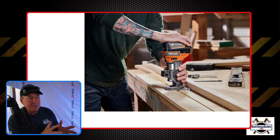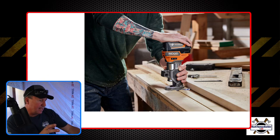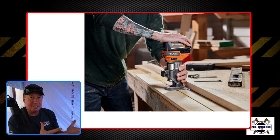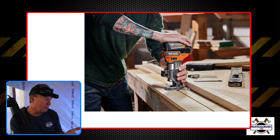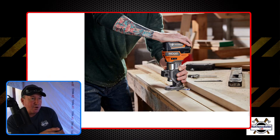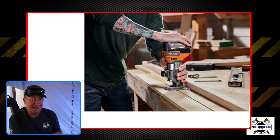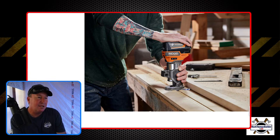So with the RIDGID router, instead of being able to hook it up to a track with an adapter, you can put a two-by-two board as a straight edge of some sort — that D shape lets you run against the straight edge and get really good results. It's not going to be quite the same as having the track, but the price difference is going to be quite a bit. For the homeowner and semi-pro this is going to be a really good option; for really high-end fine detail work, the Milwaukee with the track system is going to be the best option.